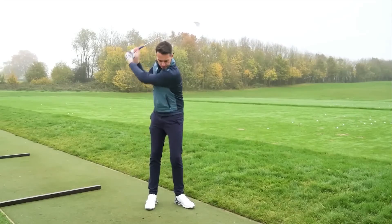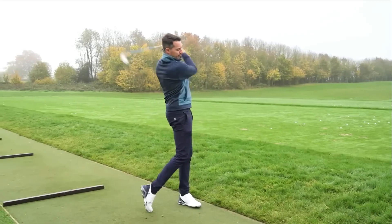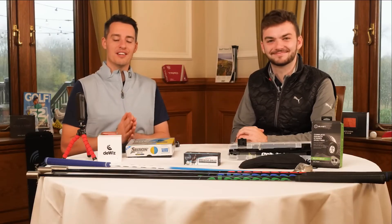So it's really good for power, timing, and sequencing, and you can also use it as a warm-up tool as well — it's got everything. That's my first one, but that's all from myself and Dan — we'll see you next time.